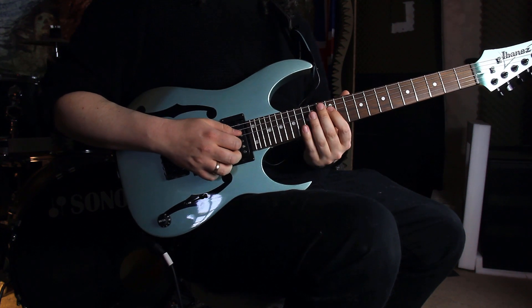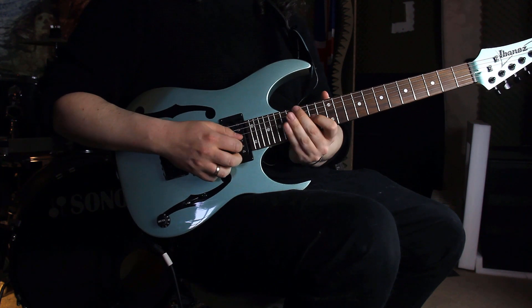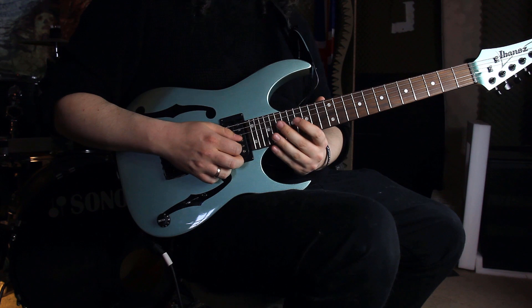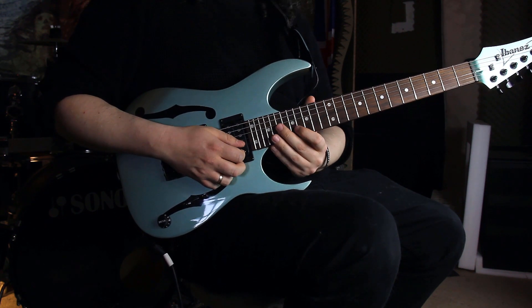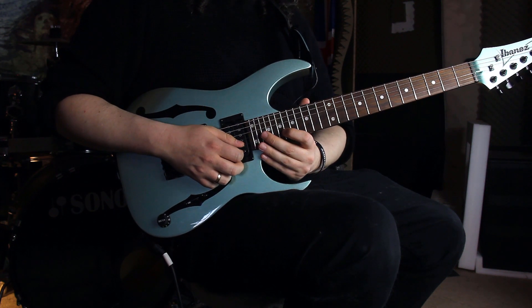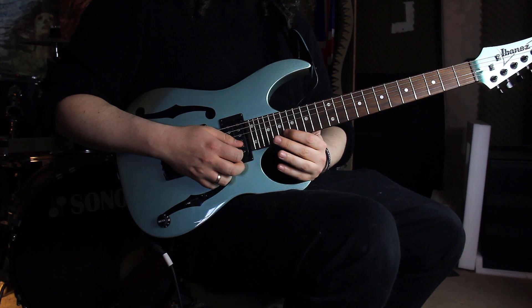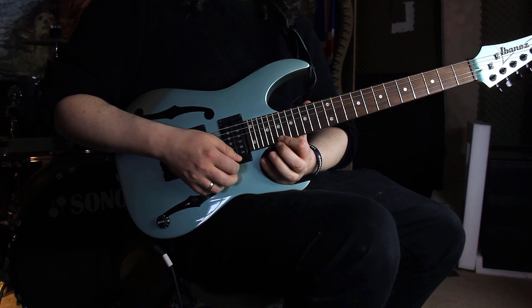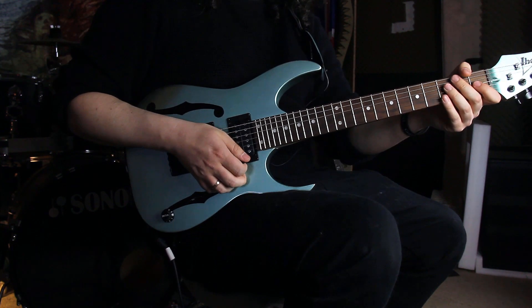Then we're shifting to the next position: 14th, 15th, 17th, going to 14th, 16th, 17th on the D string. Shifting to the next position: 16th, 17th, 19th, then 17th, 18th, 20th. Then 17th, 20th, 20th, 20th, and 19th, 20th, 20th, bending to the 24th fret — the E.